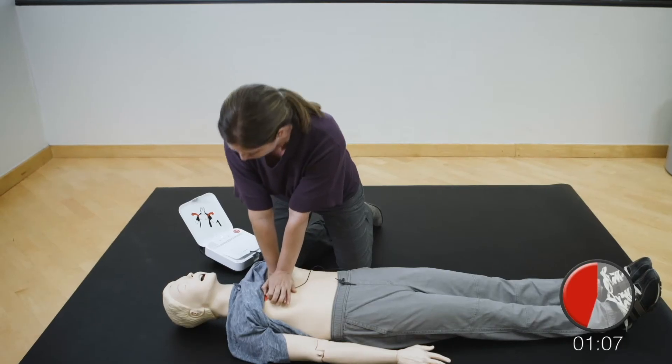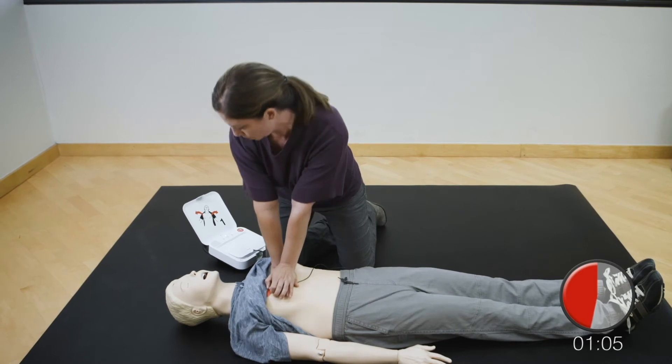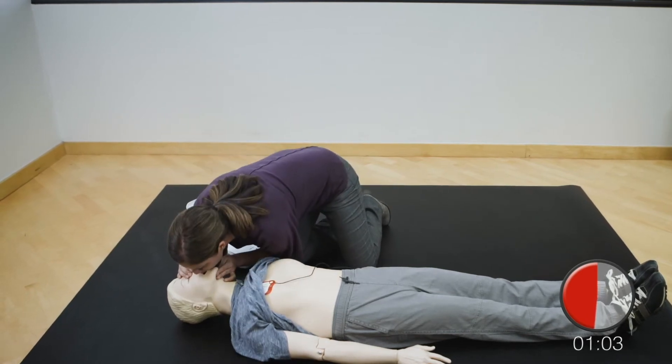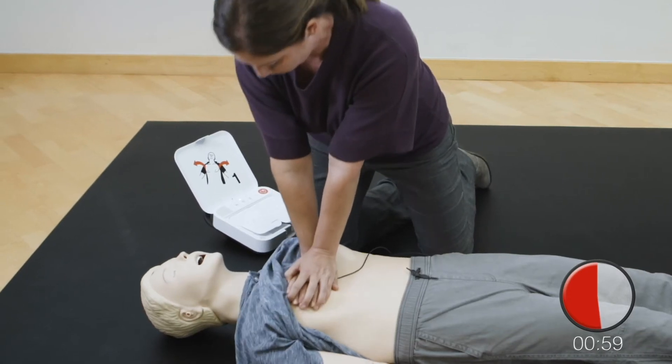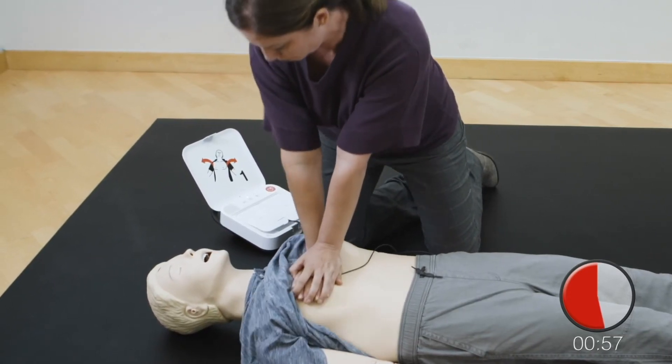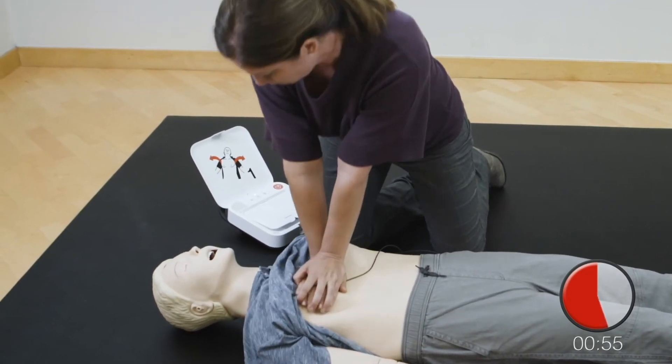Provide two breaths. One. Two. Resume chest compressions. Push down hard at least two inches.